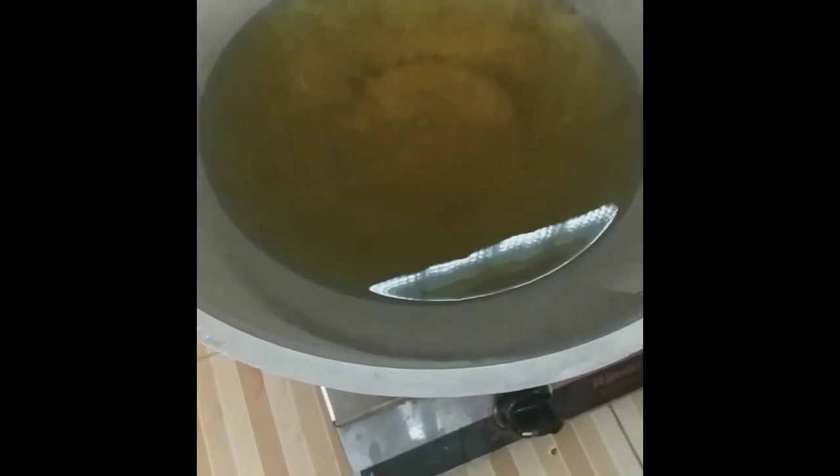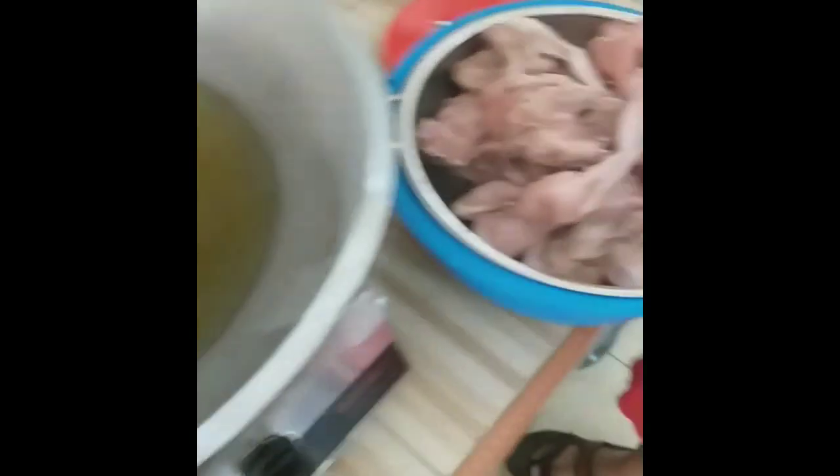We should put the oil in. We will fry the chicken now.